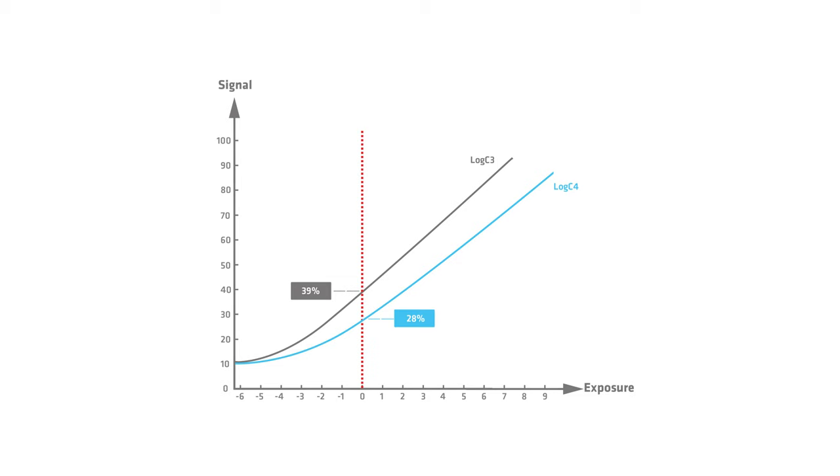To show this in a graph — here in PowerPoint, it shows both encoding curves, Log C3 and Log C4. I've marked middle gray, 18% gray. It used to be 39% on Log C3 and is now 28% on Log C4. Once the correct color management is applied to both images, they will have the same brightness again. And when you select false color in the camera, the same regions will show up correctly on both images.